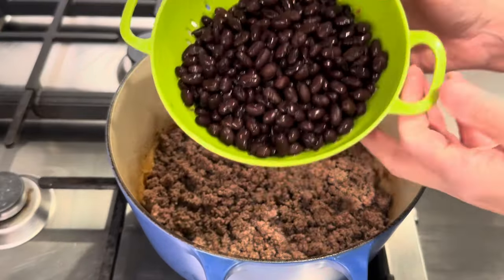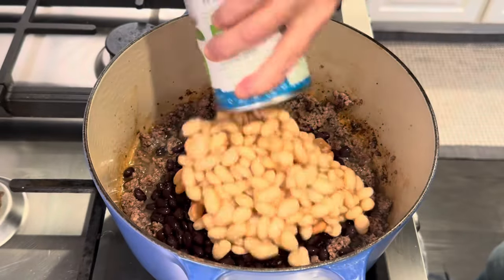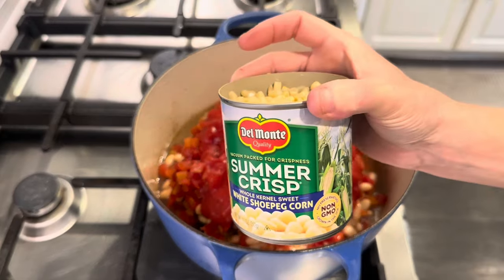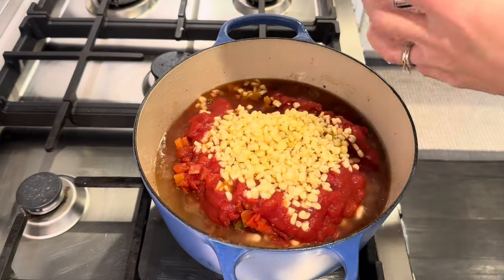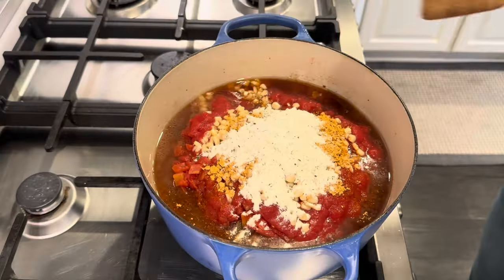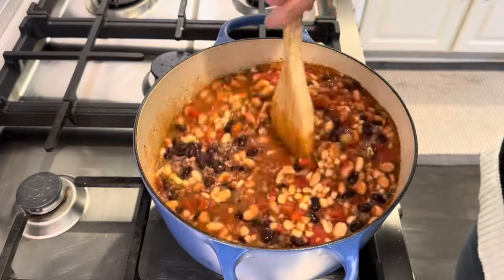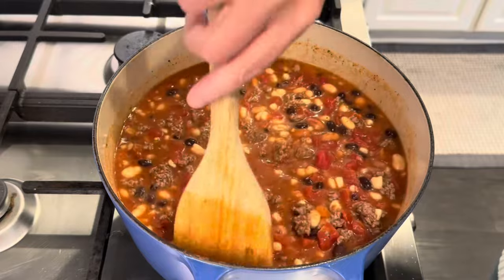Let's start dumping. Our drained black beans, pinto beans, the great northerns, Rotel, diced tomatoes, tomato sauce, the shoe peg corn, beef stock, taco seasoning, and the packet of ranch. And that is it my friends. I am just going to give this a stir and get everything really well combined. I'm going to cover it and let it simmer. We will be back a little later — I will show you how I am going to serve it.